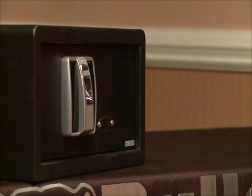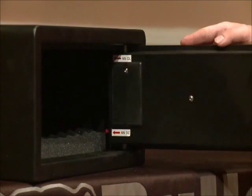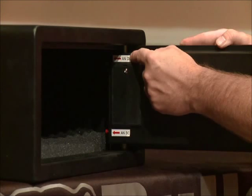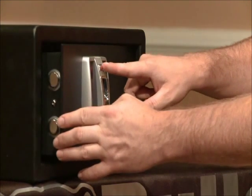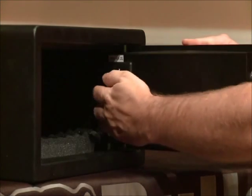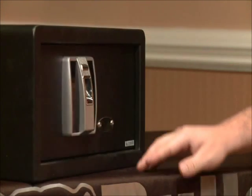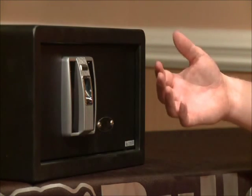Now that we've successfully programmed multiple fingerprints into the vault, we're going to show you how to remove fingerprints. The deletion process will delete all prints — not only the master print, but any added prints. Make sure the vault is open and the door is open. Locate the red fingerprint deletion button. You'll need to press the red button and hold it down while simultaneously pressing the power button located on the front. This will cause a short beep indicating all prints have been deleted. Now all prints have been deleted. This will return the vault to its original state and it will now operate using any random fingerprint.